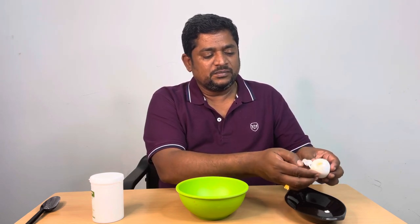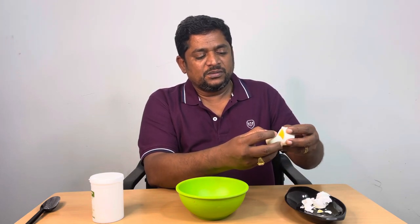Welcome to John's Kitchen. I'm going to show you something for the first time. I'm going to get a bowl. I got a bowl. Let's get a bowl. Remember this bowl!